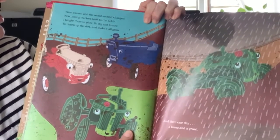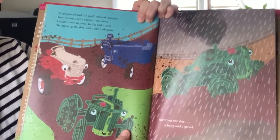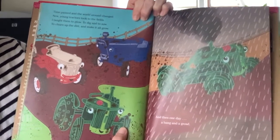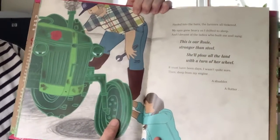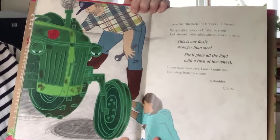Time passed and the world around changed. New young tractors took to the fields. I taught them to plow, to dig and to sow, to churn up the dirt and make it all grow. And then one day a bang and a growl — in a puff of black smoke, there I was, stuck. Hauled into the barn, the farmers all tinkered. My eyes grew heavy as I drifted to sleep and I dreamt of the ladies who built me and sang.